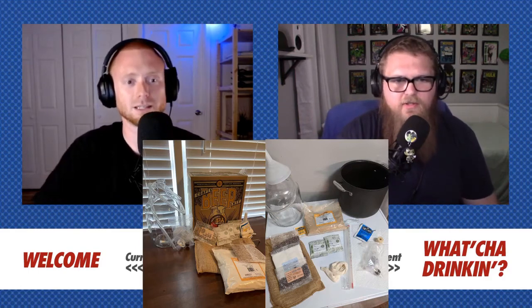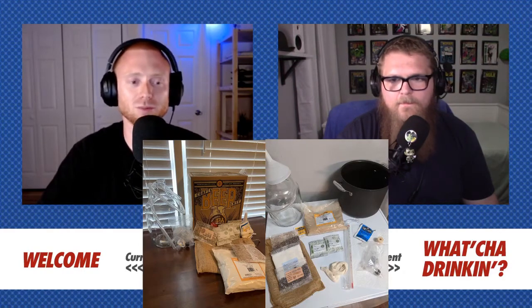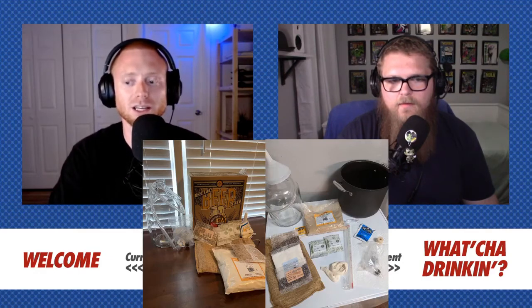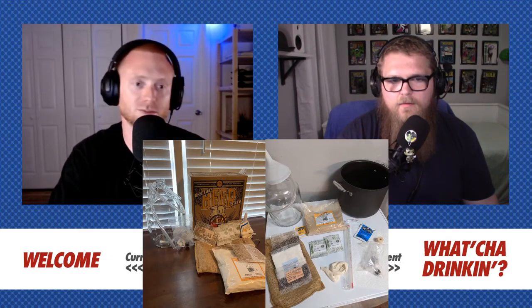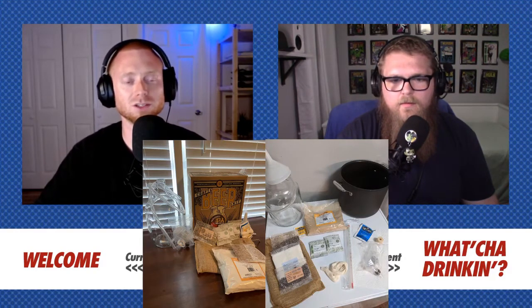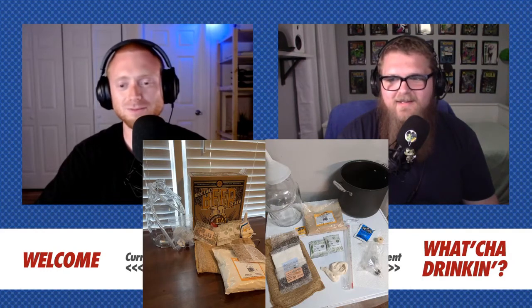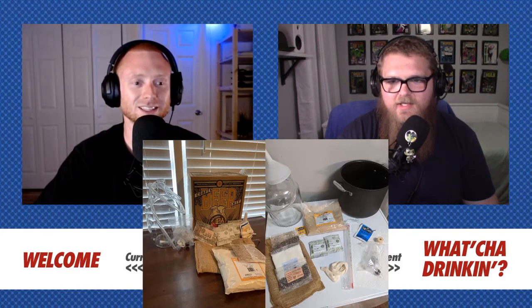Did you use a colander at all? No — after I boiled mine, there really wasn't that much sludge at the bottom, so I was able to just pour most of it straight into the carboy. I probably could have used a mesh strainer if I had one, but I guess this will be one of those unfiltered IPAs we've talked about on the show before.